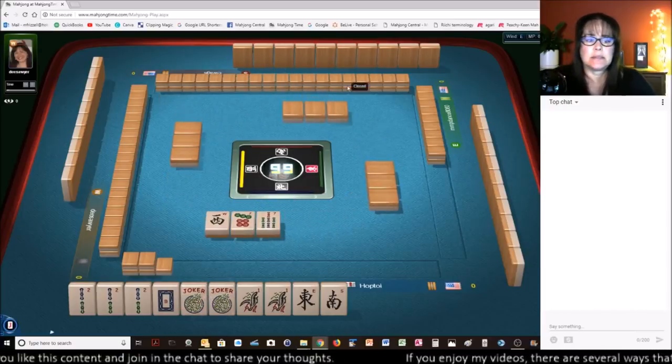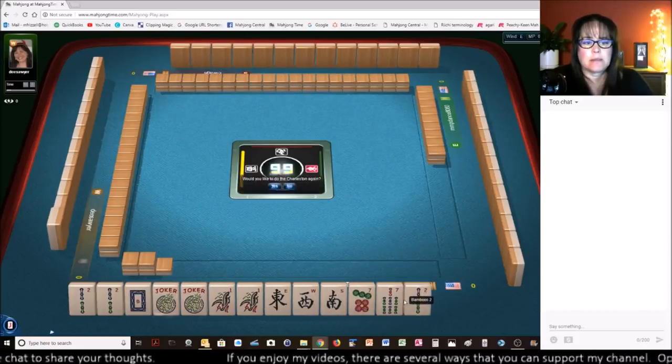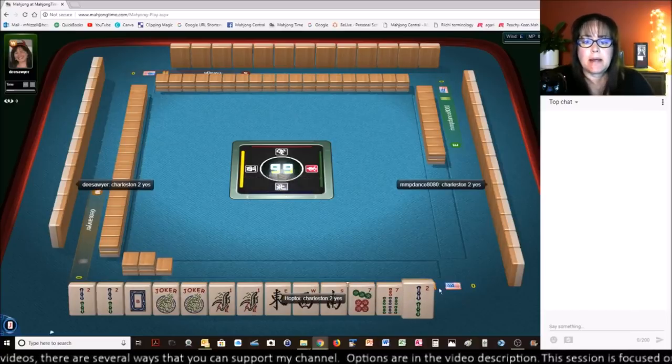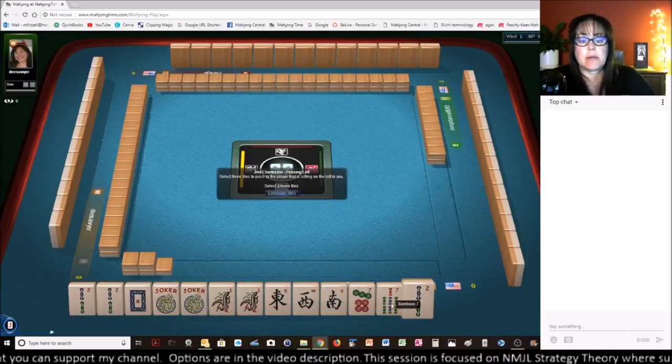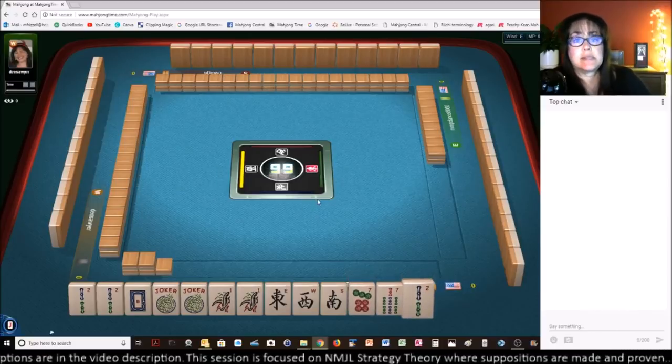We got a West. Like numbers. 2-0-1 news. I'm going to do it. We have a gap but I want to continue through the Charleston. I'm going to pass like numbers — this is a rarity for me. Let's see if it pays off.